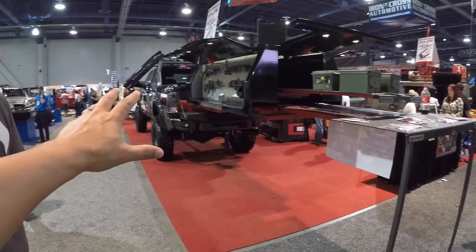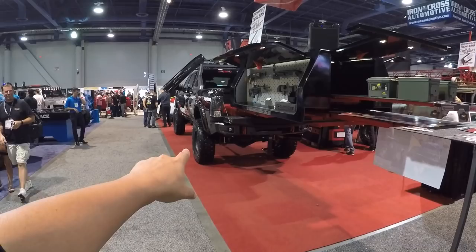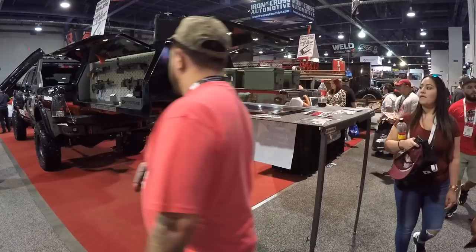Any gear you have, you can put it inside. And this is a good perspective here - that's a full size truck. What is that exactly? That's a Ram 2500. So that's a huge truck already, and you can see how far out this thing actually extends. That's incredible.